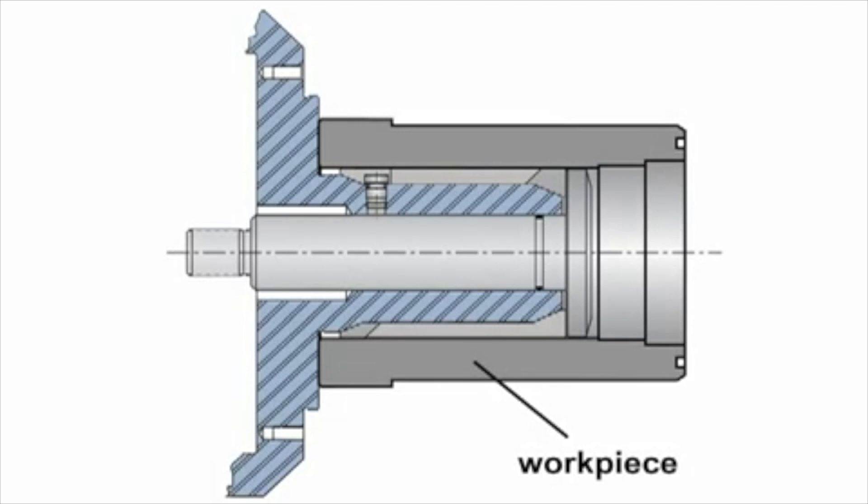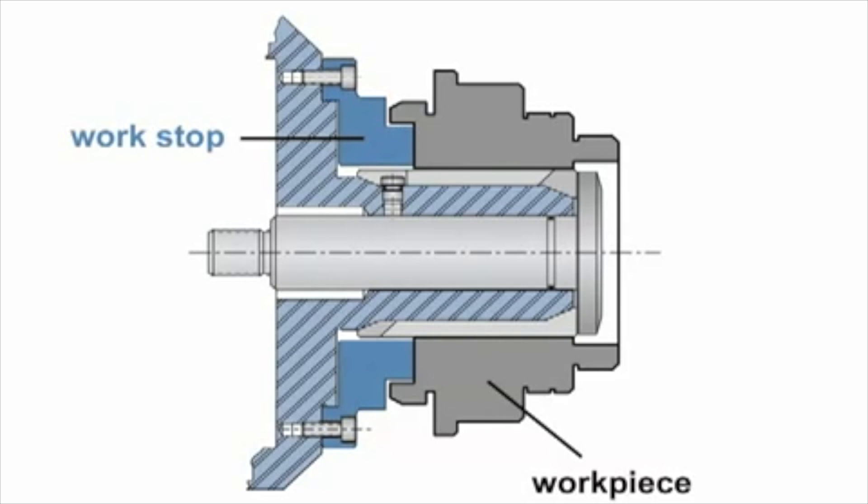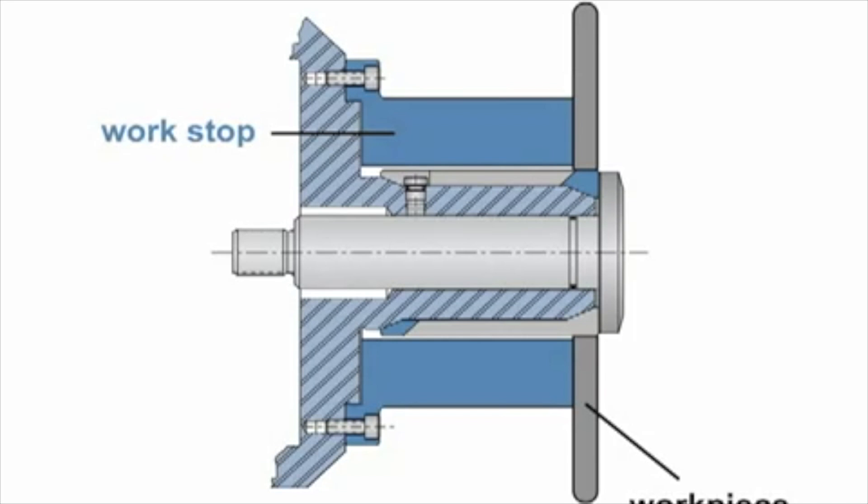Here we show the workpiece located against the face of the arbor — a work stop is not necessary. In this example, a standard work stop is bored and faced off to accommodate this multiple step workpiece. This is an example of a short gripped workpiece using a dead length work stop to machine the part to a desired length.